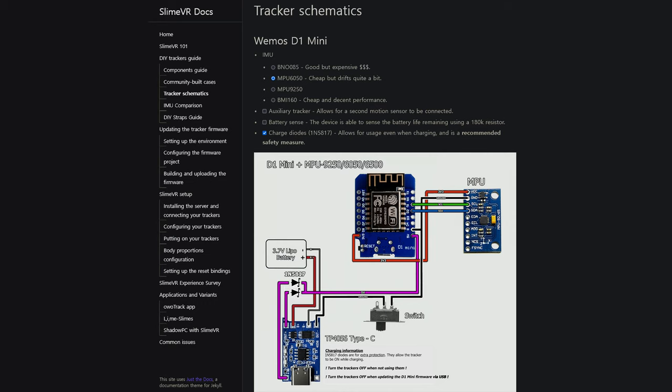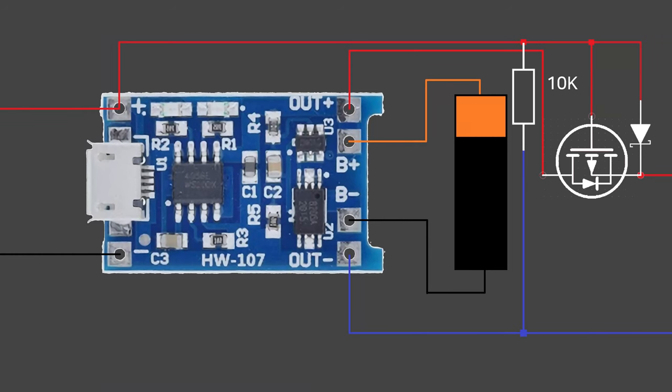This is the approach the SlimeVR community recommends due to its simplicity. There is a better solution though: attach a P-channel MOSFET, a Schottky diode, and a resistor as shown in the diagram. When charging current is detected, the MOSFET will cut the connection between the battery and the output terminal, isolating the battery while delivering input current to the load.